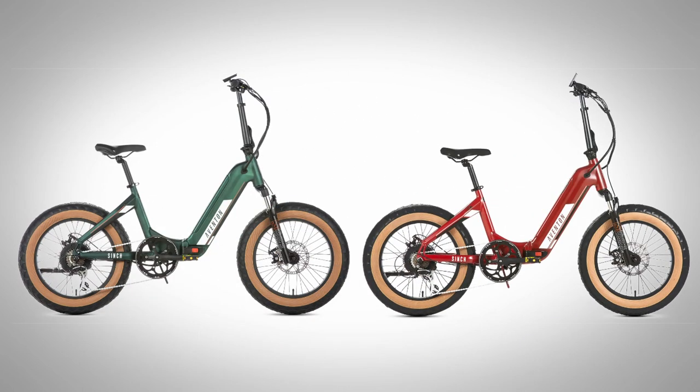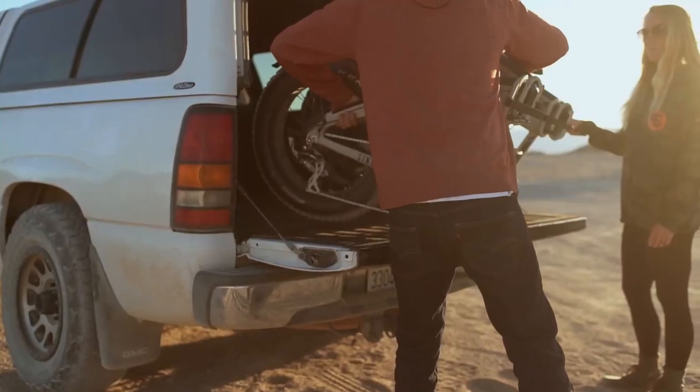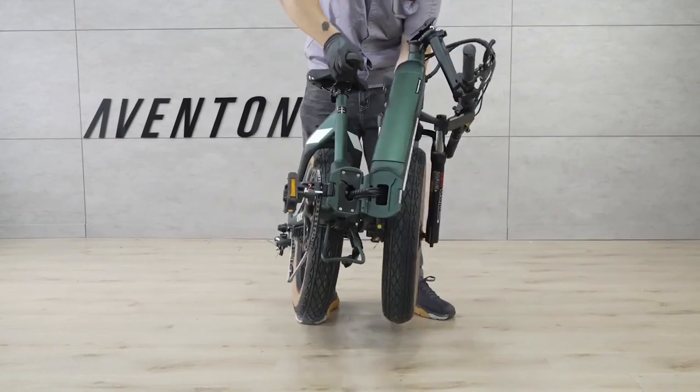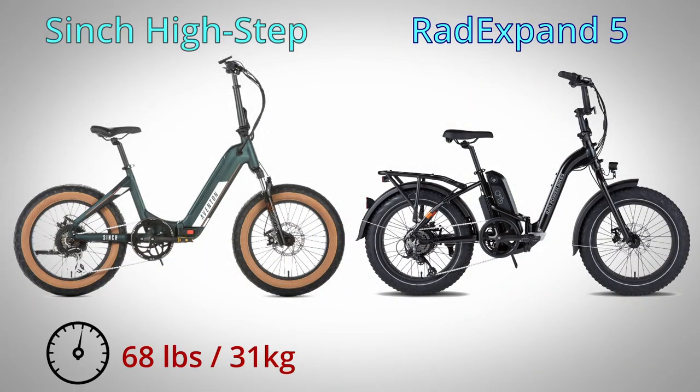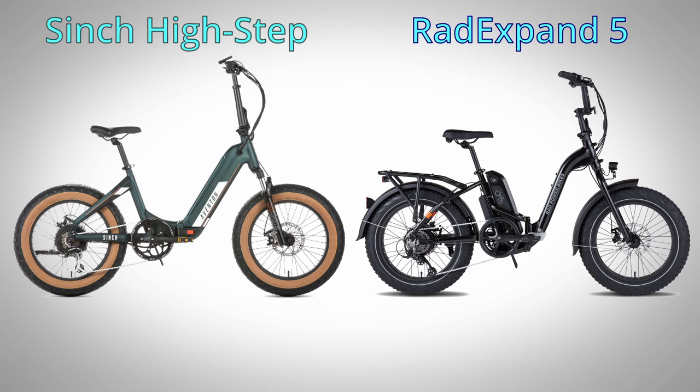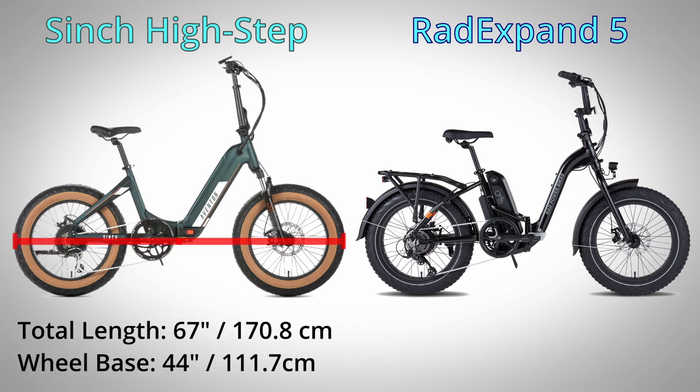Because folding bikes are considered more portable than a standard non-folding frame, weight can be a major factor. Compared to the Expand, the Cinch is slightly heavier at 68 pounds, while the Expand is five and a half pounds lighter at 62 and a half pounds. At these weights you wouldn't want to be hauling either of these bikes up a flight of stairs, but at almost six pounds lighter, the Expand may be more manageable for some.